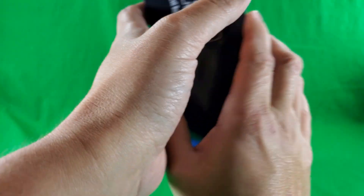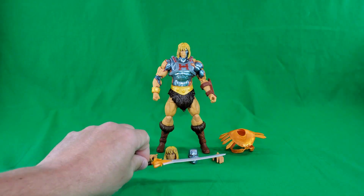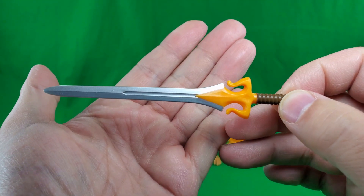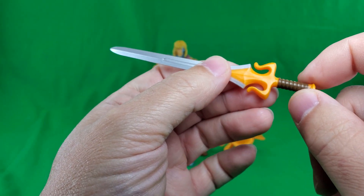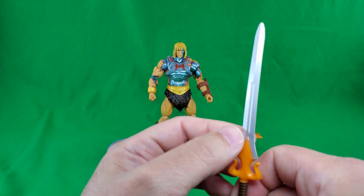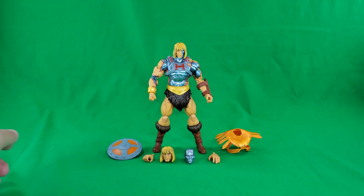All right, my friends, that does it for the packaging. And now, let's take a look at the figure and his accessories. We'll start off with his fake sword of power. That's nice silver paint for the blade, and then all this orange here for the hand guard, and then the brown for the hilt, and again orange for the pommel. Very nice fake sword of power. Mine, as you can see, got a little bent in the packaging; however, just a slight bit of heat from the hairdryer should be able to fix that right up.